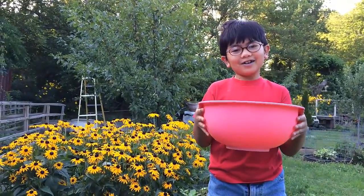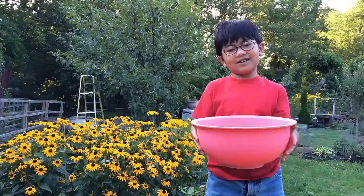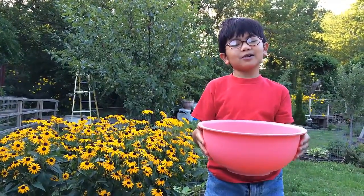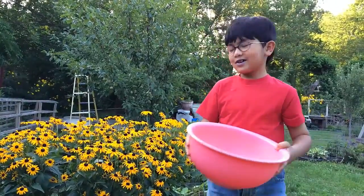Hi, I'm Ayron, and I know that I haven't done any garden videos recently. Today I'm going to show you my Pluot and Apium tree.